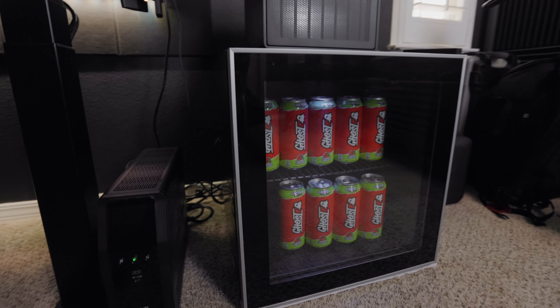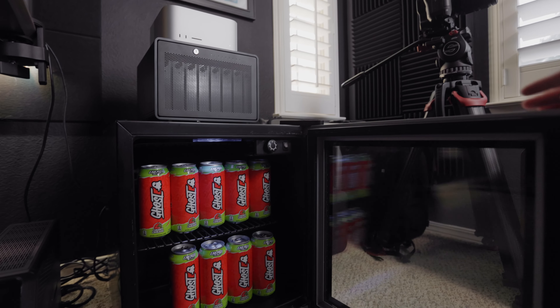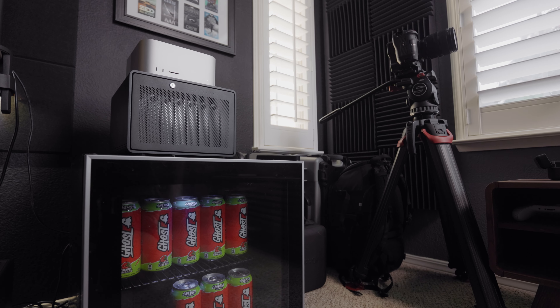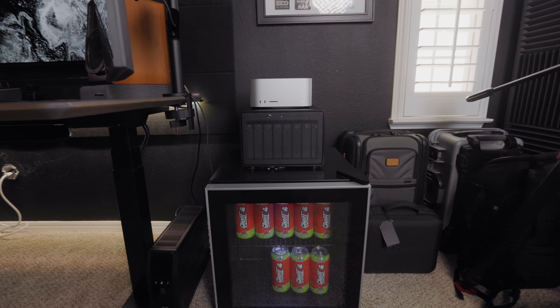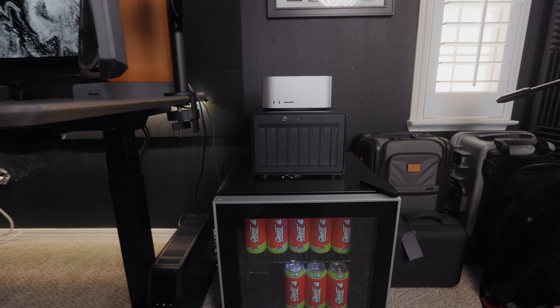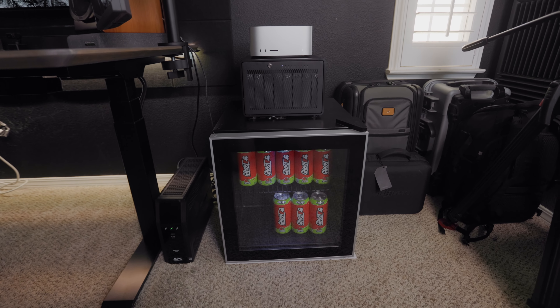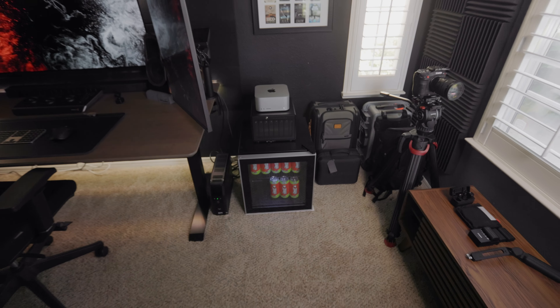I've been waiting all day to have one of these, so I'm going to grab one real quick. Don't be fooled — it's never stocked like this, I pretty much just did that for the video. I already know people are going to get mad that I have this on top of the refrigerator — I promise you it's fine.